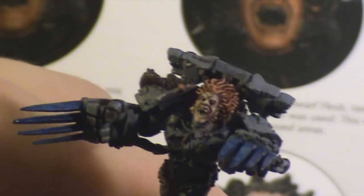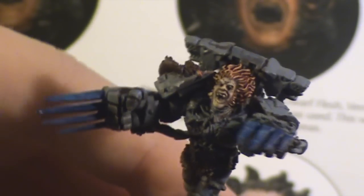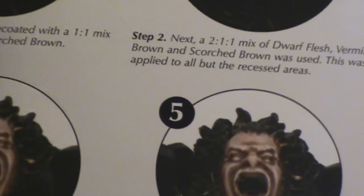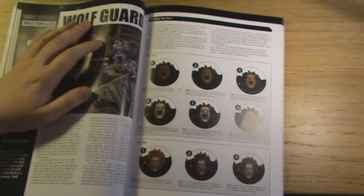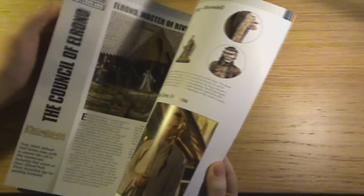It is a really nice model though — really heavy, because this isn't Finecast, this is still metal. There was some really, really good stuff with the actual book. It is worth getting if you want to improve your painting or just generally to have a look at some of what they do in the actual workshop.